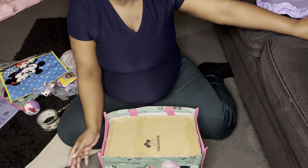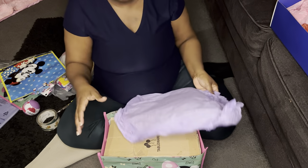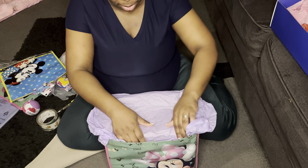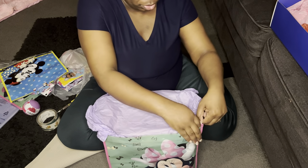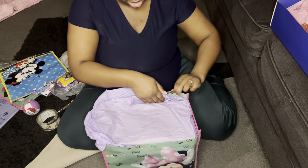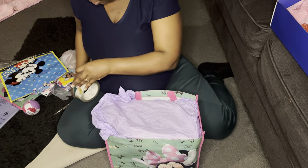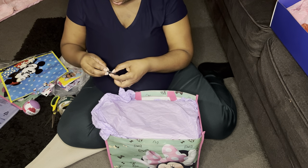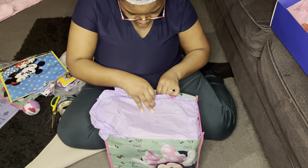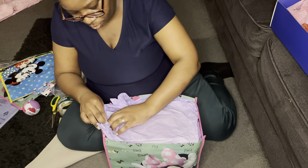Next, grab whatever tissue paper you want. I used purple for this one because I didn't want too much pink, since I already have a lot of pink items going in. You only need one sheet — tuck it in. Then I'm putting a piece of tape at the front and a piece at the back so once everything is in there it won't be a mess.